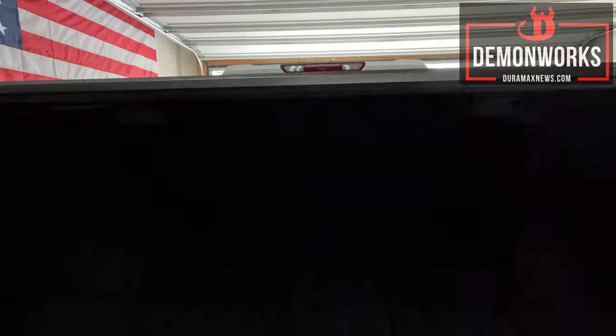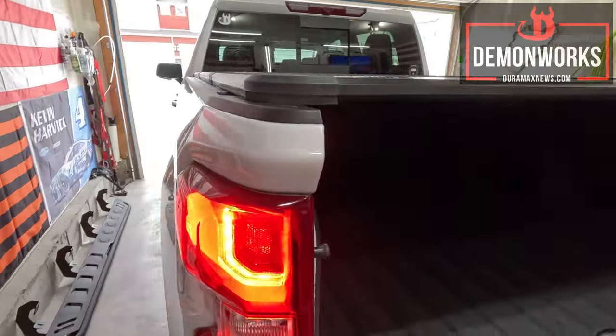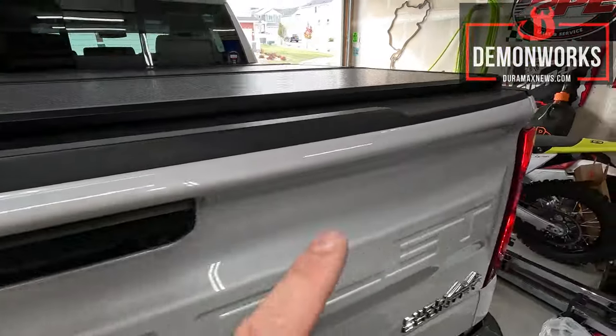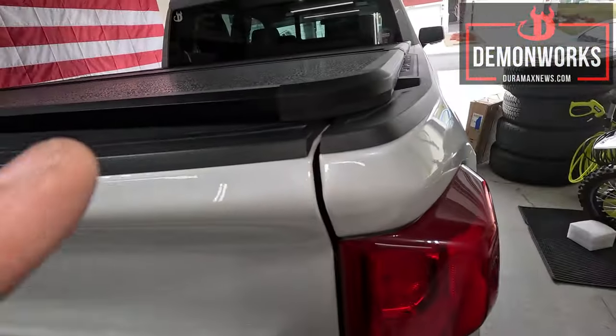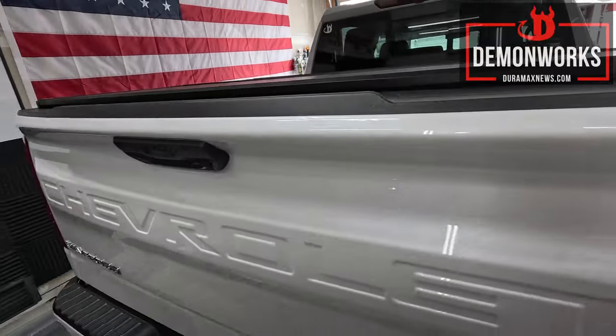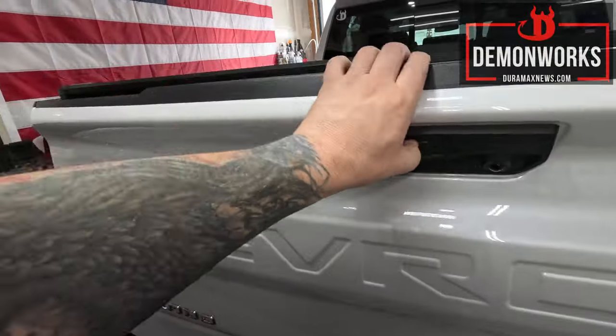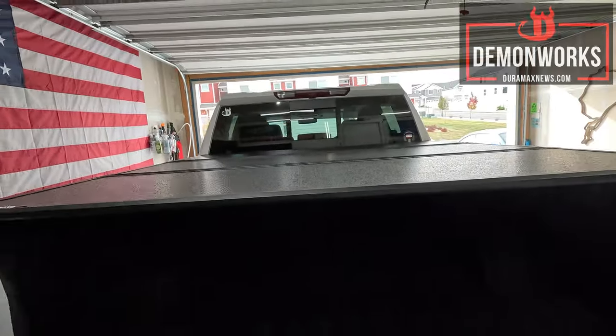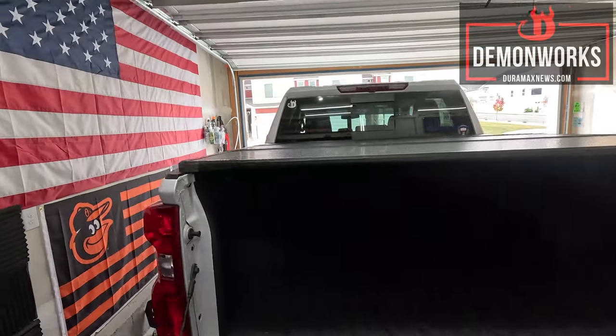It's in there good. Check the clearance of this — no issues whatsoever. If there's any bit of a bind on there, this would definitely let you know and kick it back. I like it. Open this back up — it's complete coverage. I like it a lot.